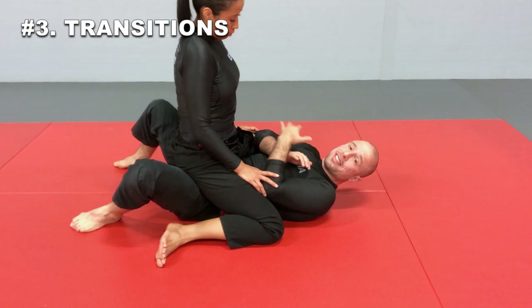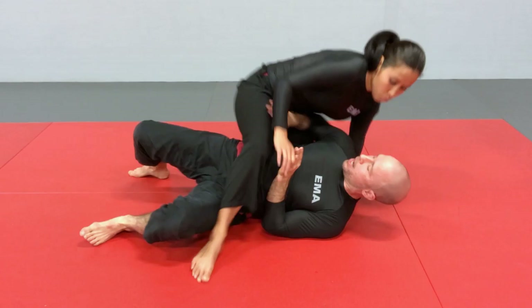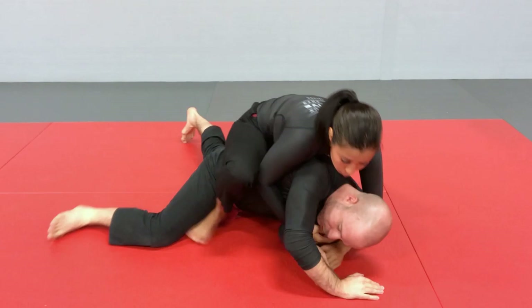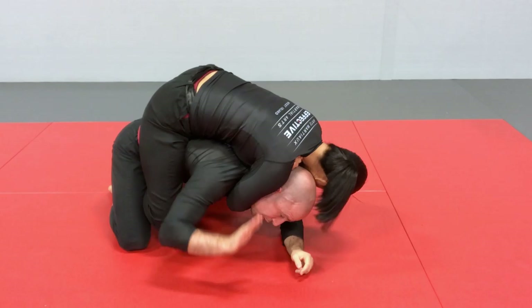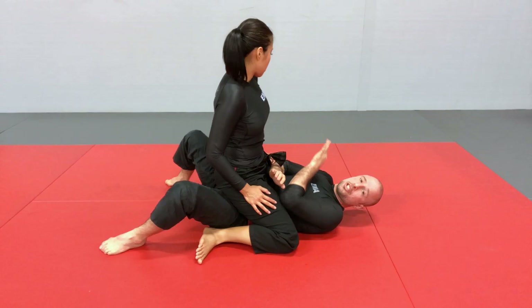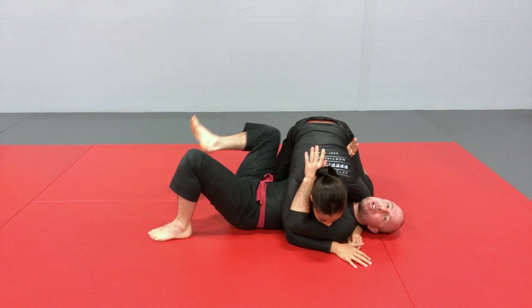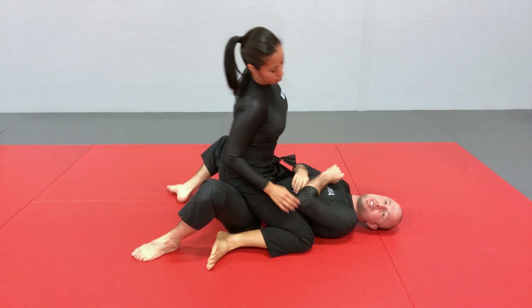The other thing she needs to be able to do from the top is be ready to transition her position either forward or backward — from the full mount, that means going to the back or going back to side control. If I make the mistake of exposing my back trying to escape, she needs to be ready to sink in her hooks and her choke to finish from back control. She also needs to be ready to transition back to side control if I start getting control of her leg — that way at least she maintains her position past the guard.